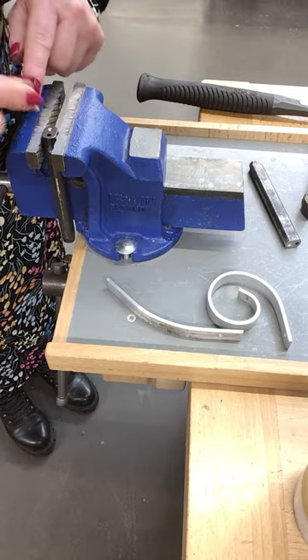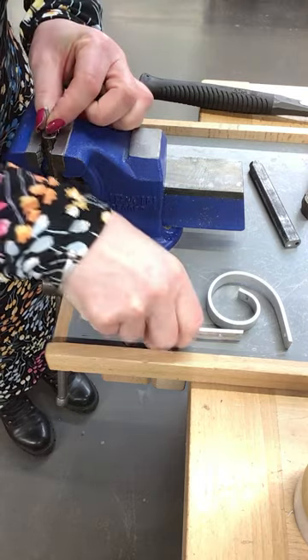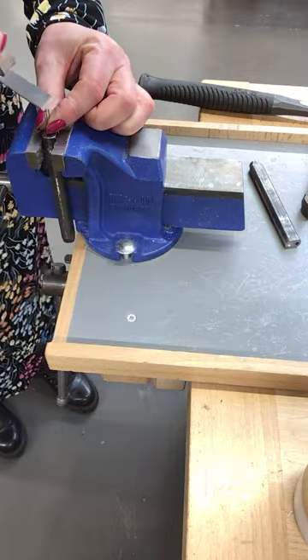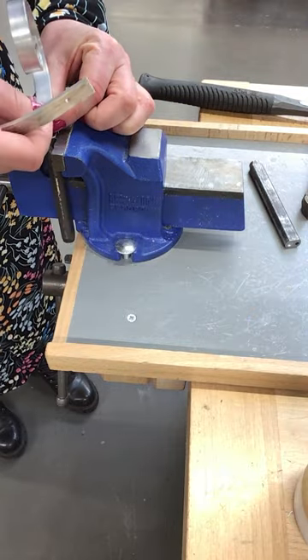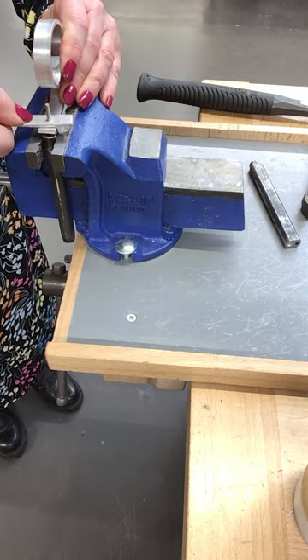We pop the snap head into the snap — the dome bit — and it fits nicely there. Then we put on our first piece of aluminium material that we're going to join together, and thread on our second piece.